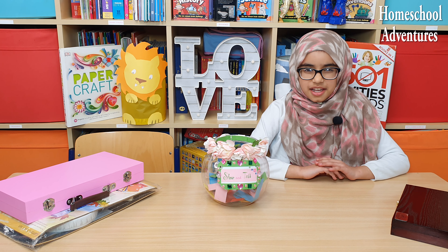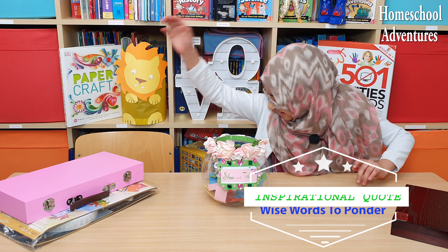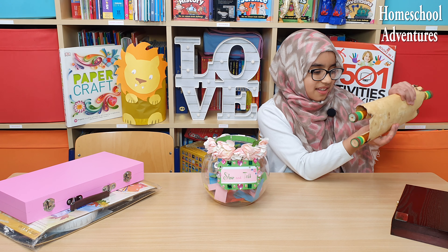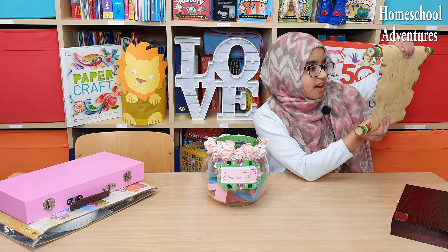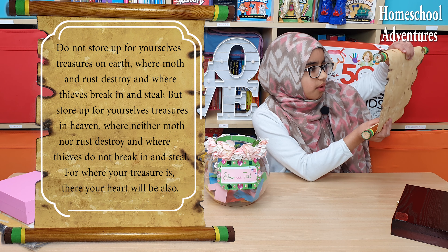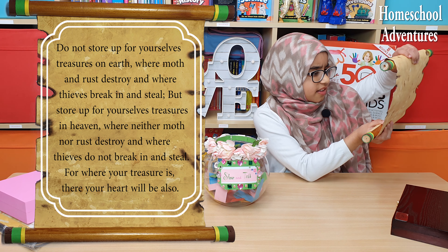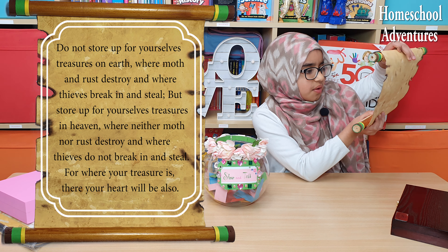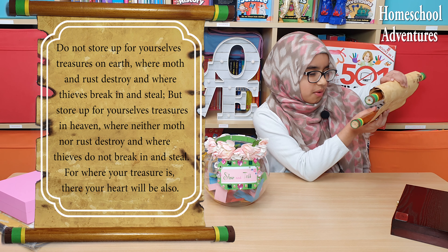And now it is time to conclude our video with an inspirational quote — I wonder what it says! Here we have our beautiful scroll. It says: 'Do not store up for yourselves treasures on earth, where moth and rust destroy, and where thieves break in and steal. But store up for yourselves treasures in heaven, where neither moth nor rust destroy, and where thieves do not break in or steal. For where your treasure is, there your heart will be also.'